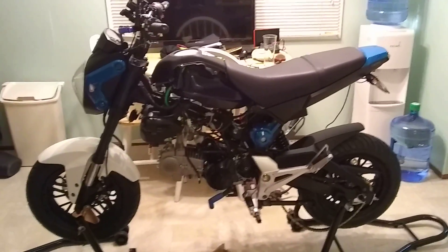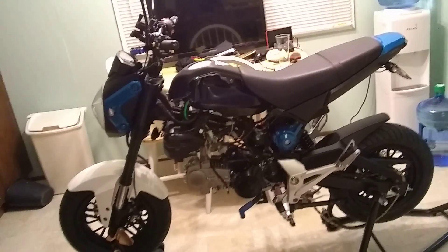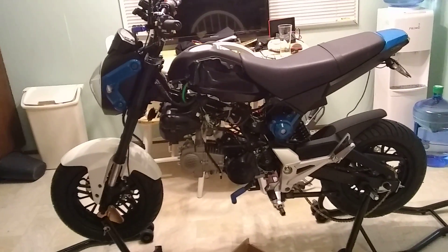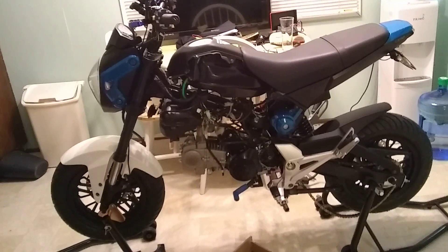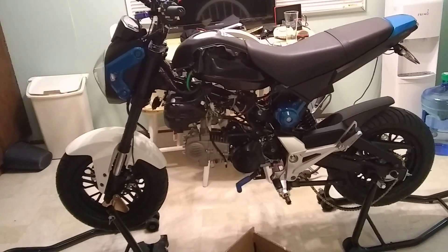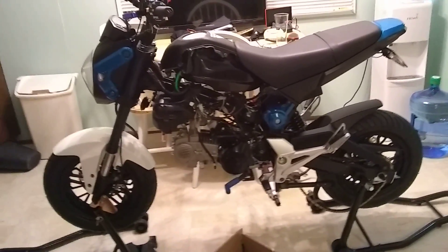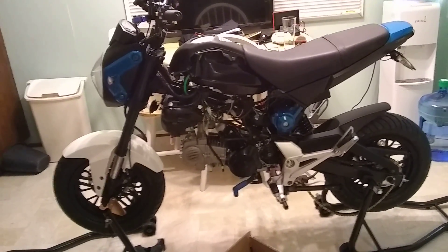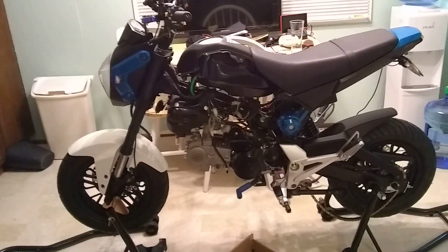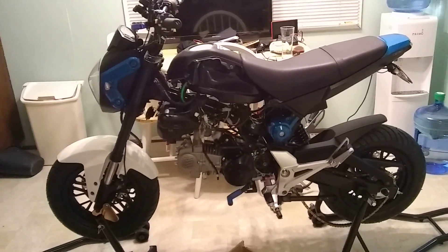Hey guys, it's BizMoto. I just want to give you some updates on the Vader. I decided instead of leaving it stock, I was going to do a little bit of changes to it. For one, I'm going to put all new white Honda Grom plastics on the front, like the front fender. But all the other plastics are coming from Taiwan, so it will be about a week or two before I get them.